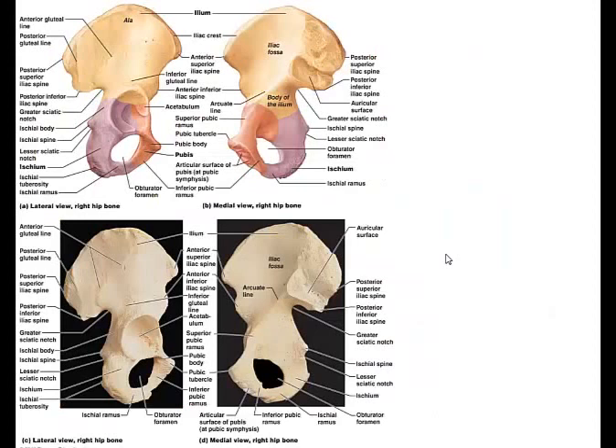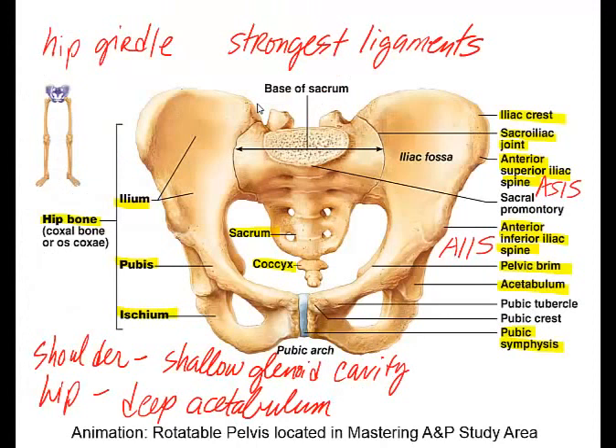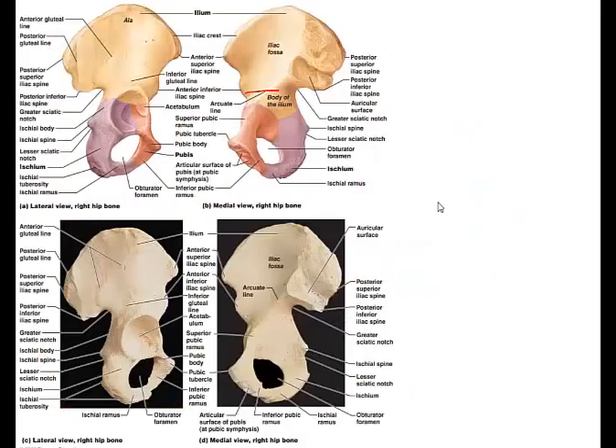On the next slide we can see more bony landmarks, including the arcuate line. The arcuate line defines where the pelvic brim is. The area located superior to the arcuate line is called the false pelvis, and below that would be the true pelvis.